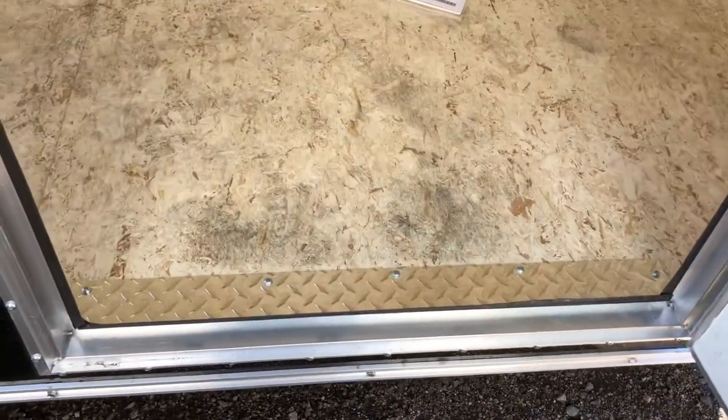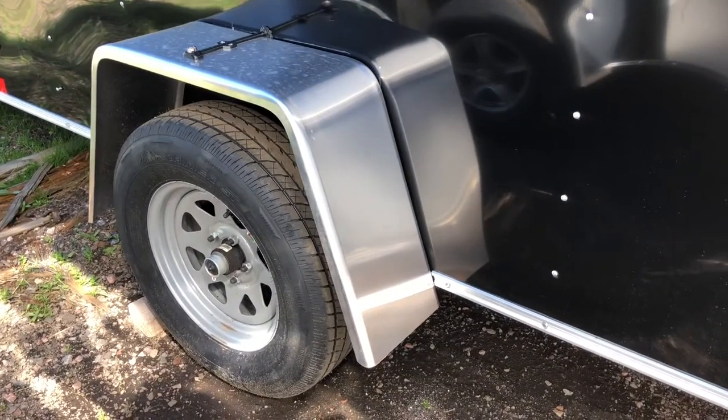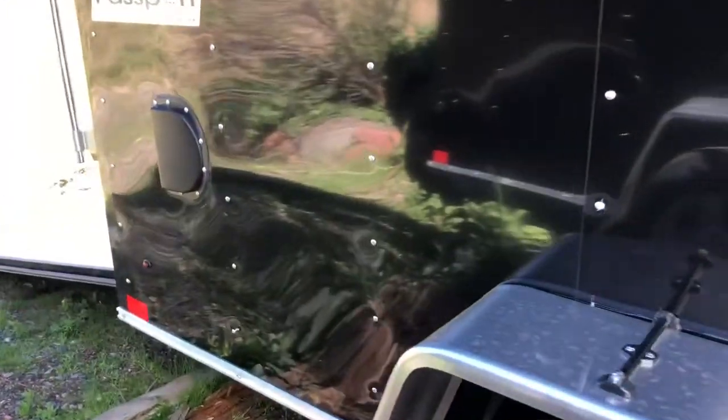We also have a nice diamond plate kick plate right here. Let's go around the outside and we'll finish the inside. 3,500 pound axle, and you also have a 15-inch tire. These are radial tires with Hallmark as well, and then we also have the side vents.